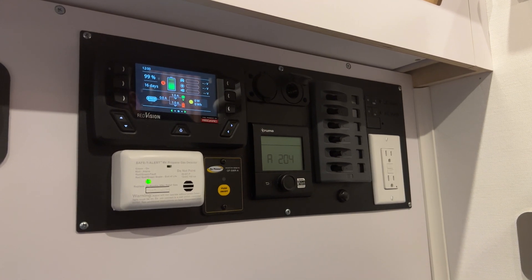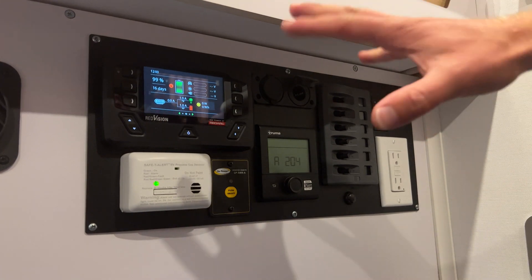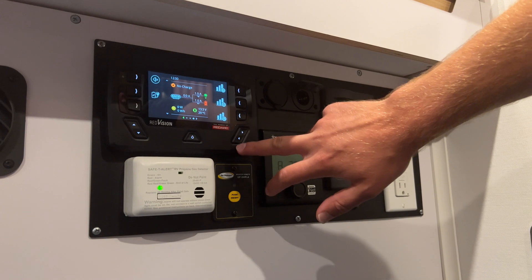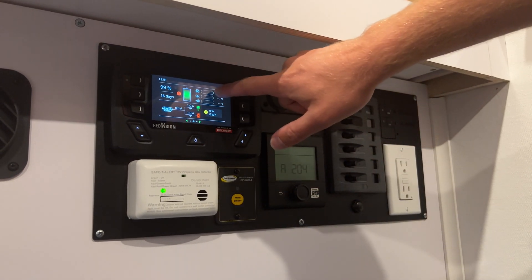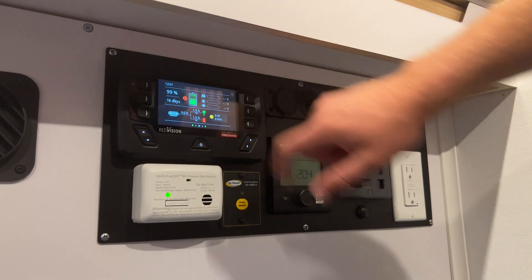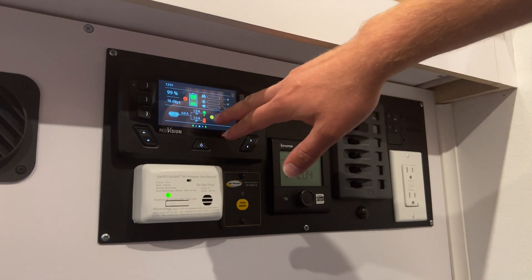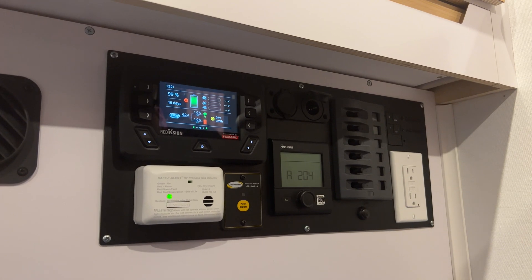With the full four-battery system, as long as you're not using the inverter and running the fan at really high speeds, it gives you a ton of time. You can scroll through and look at all kinds of different things — discharge, charging — and it'll show you how much is coming from your vehicle, how much is coming from solar, and how much is coming from your wall plug. Right now we have basically one amp of drain on the battery.